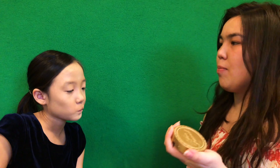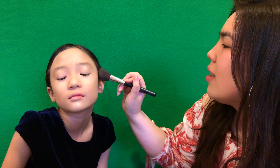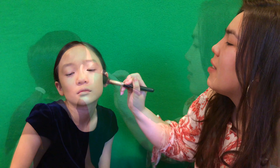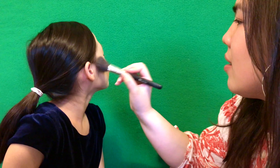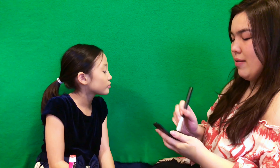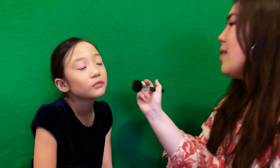I'm using the Too Faced matte bronzer to give her face some color, and I'm using a patting motion so it just looks more feathered out. Now I'm using the NARS blush to give her skin some color.